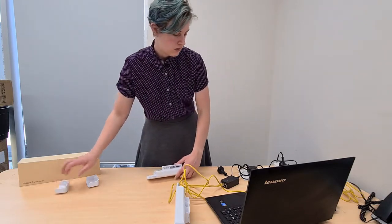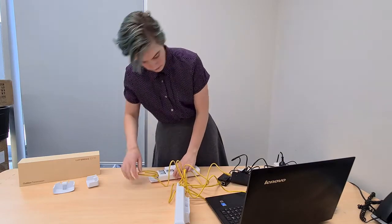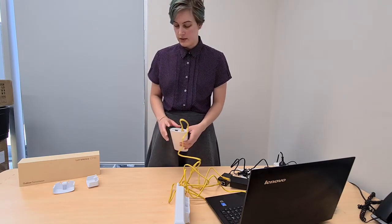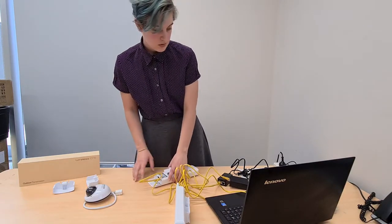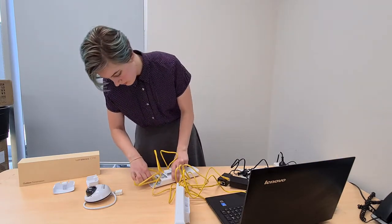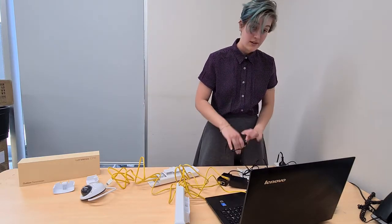For the transmitter we're going to do something similar — same thing with the PoE, take that to the WAN inside. Now because we're going to connect an IP camera and this is a PoE-enabled camera, we're going to make sure that the little switch here is switched to the on position. That will allow the camera to be powered using the bridge rather than an external power source. Then we'll connect the LAN to the IP camera and go ahead and power that one up too.